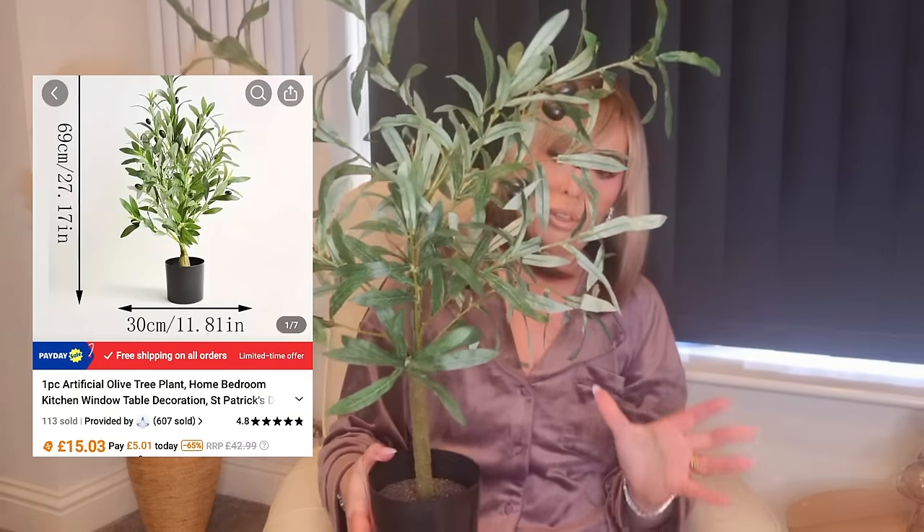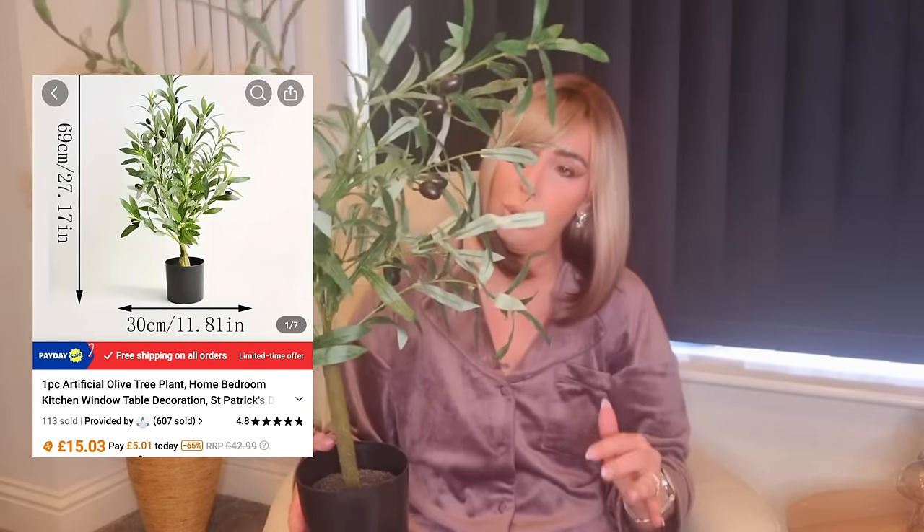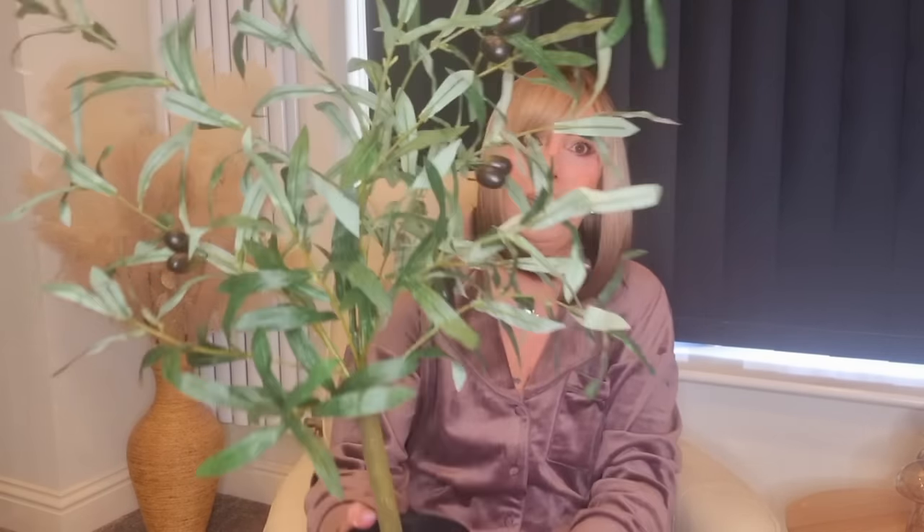The next item is this olive tree. They do these in all different sizes — the really tall ones and the small ones. I went for this medium sized one, about two and a half foot. It's really, really nice, it's got the olives on it, and it's in this little black plant pot. You could get another pot and stand it inside, but it's very realistic looking. I absolutely love it — I think it's nice for my backdrop.